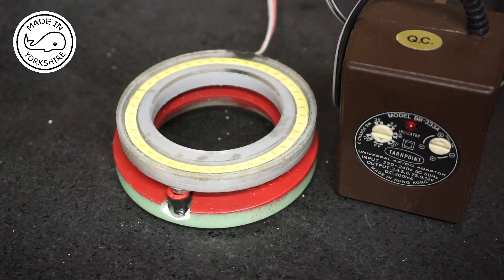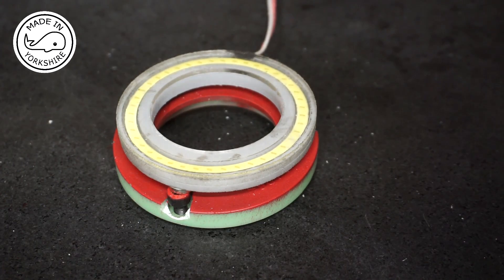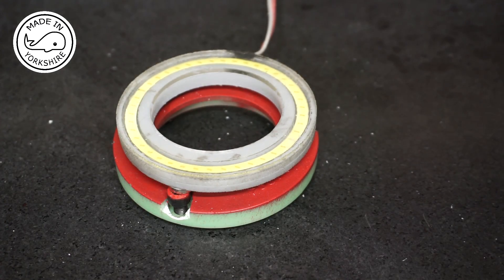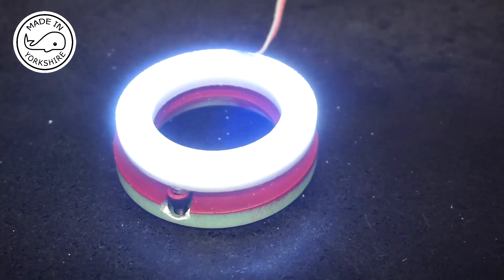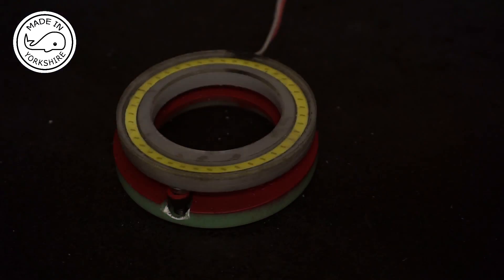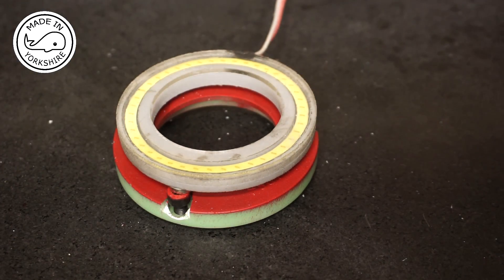If I plug this in, switch it on, and connect up — you can see that's an extremely bright light. I'll put a proper connector on it, attach it to the machine, and let's see what it looks like.